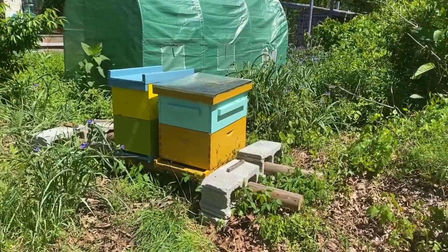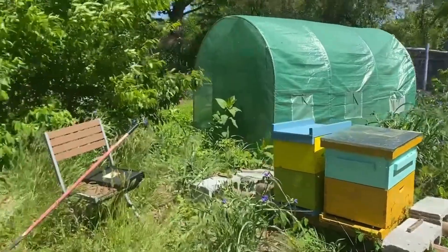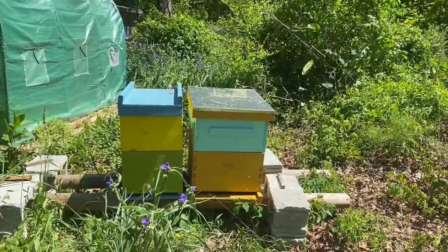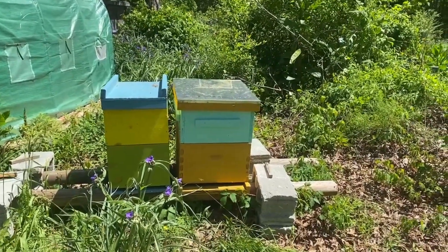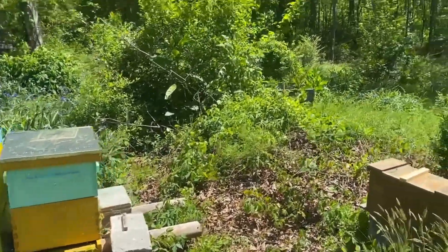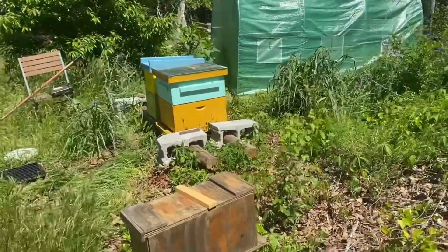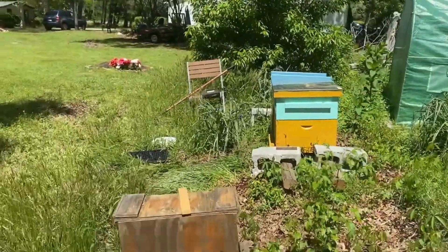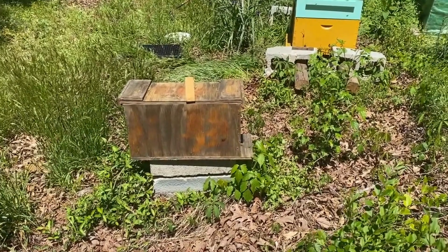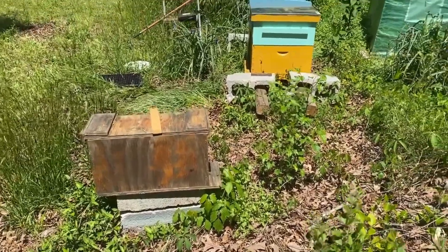As I was putting the top on, there were bees already checking it out. I'll eventually open up this green-yellow hive — I'd like to wait until I get my honey supers ready so I can do it all in one go. Everybody seems healthy. I'm not sure about this swarm hive we caught and brought back; it doesn't seem too healthy — there are some bees coming and going but not a lot, so I need to open that up.